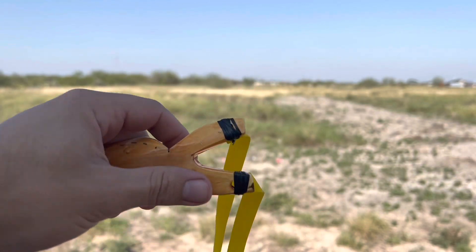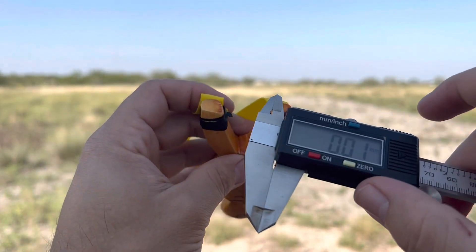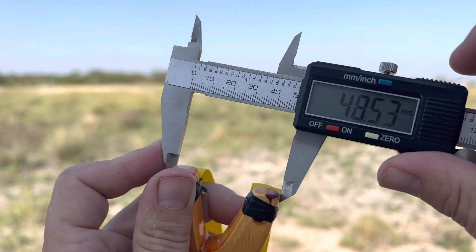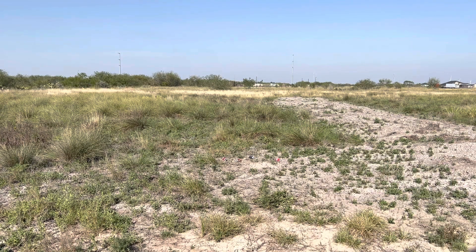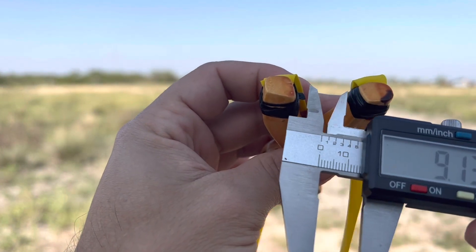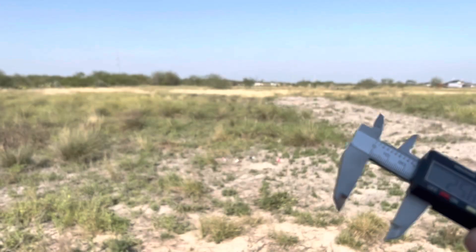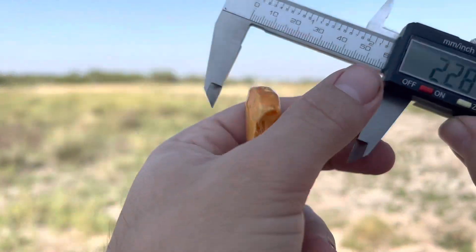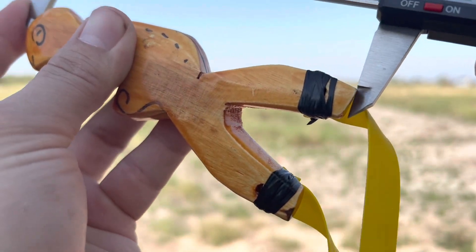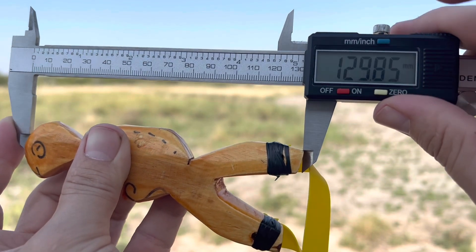Let's take some measurements on Mr. Turtle — for his tiny little feet, let me zero it in first. We're looking at a fork width of 48 mil for the fork gap. We're looking at 25 mil. And we're looking at 5 inches in length, or 129 mil.